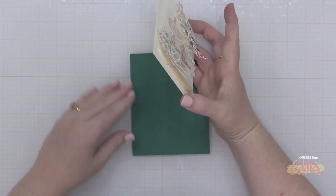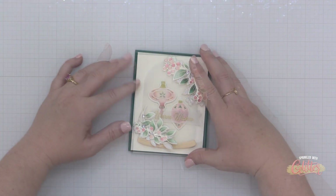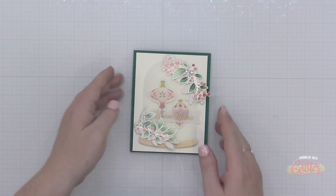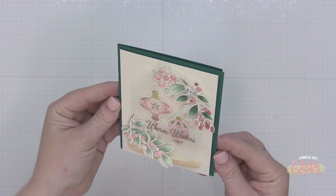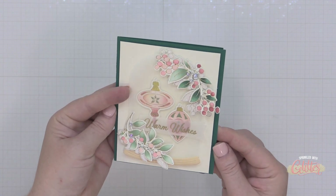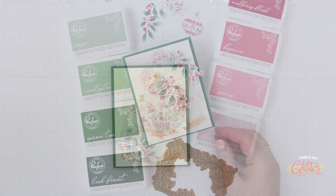Once I have everything adhered on my panel, I'm going to take that panel and adhere it to a card base I've created using Blue Spruce cardstock from Spellbinders. I added that on with a little bit of foam adhesive, and that finishes off my card project today featuring brand new colors from Pinkfresh Studio.